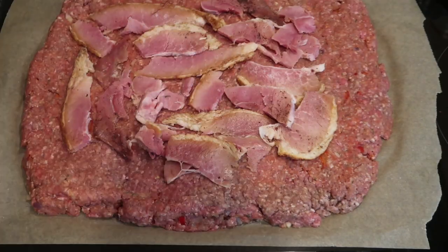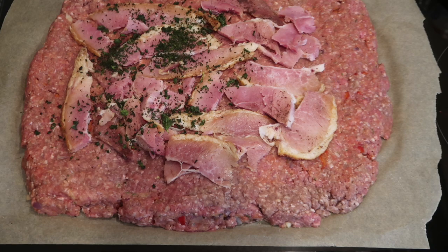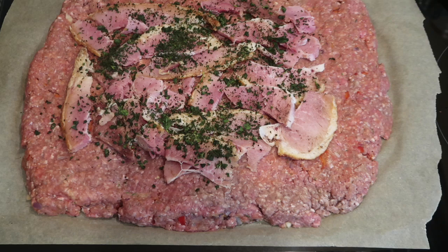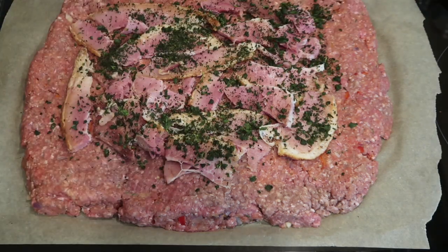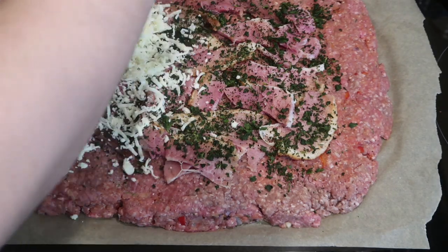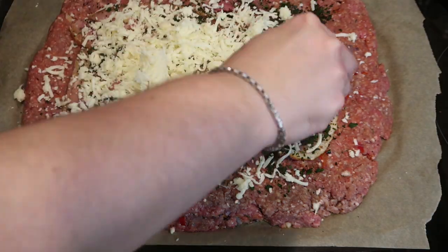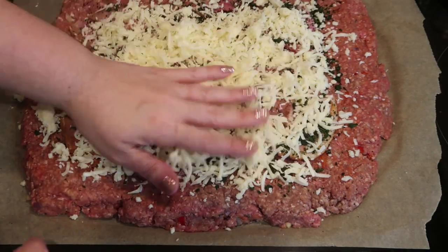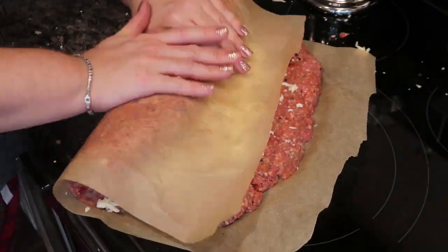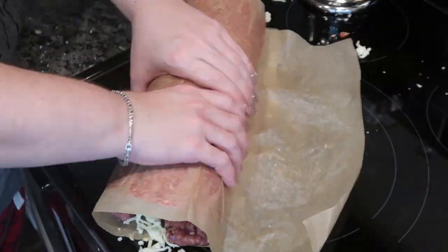You can use cold cut ham or deli sandwich ham if you want — we're just using what we had on hand and that Easter ham was delicious. Then I'm adding some basil; I couldn't find fresh basil so this is dried basil from a little container I got from Target, and I've been very impressed with it. Once that's on there, you're going to put on your shredded cheese — again, you can use pieces of provolone if you don't want shredded mozzarella — and then you're just going to roll it up like a rolled cake, like a pumpkin roll.